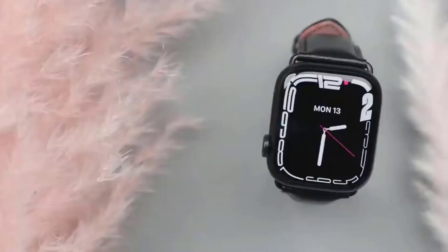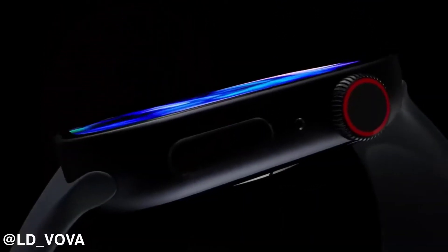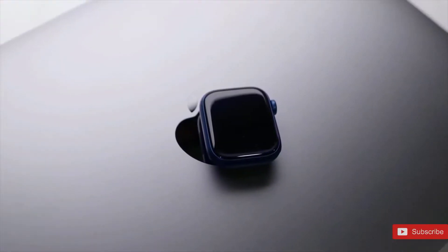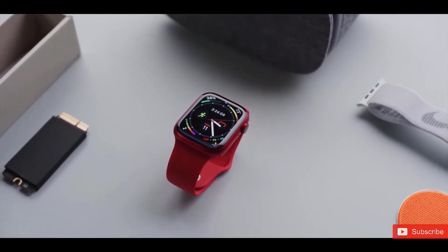For the Apple Watch Series 8, we're going to be getting a 41 and 45 millimeter screen, and this is going to be an LTPO OLED display. It's going to have 1000 nit brightness, and for storage options we're going to get a choice between 32 or 64 gigabytes.